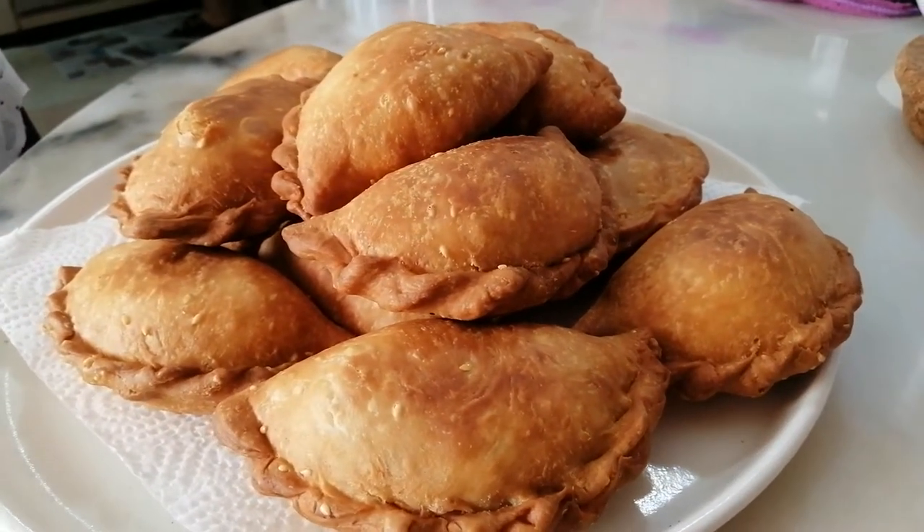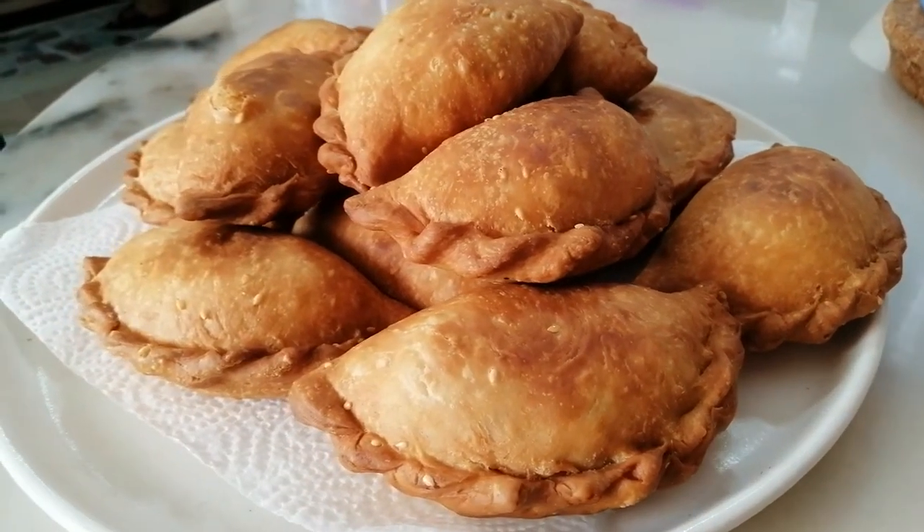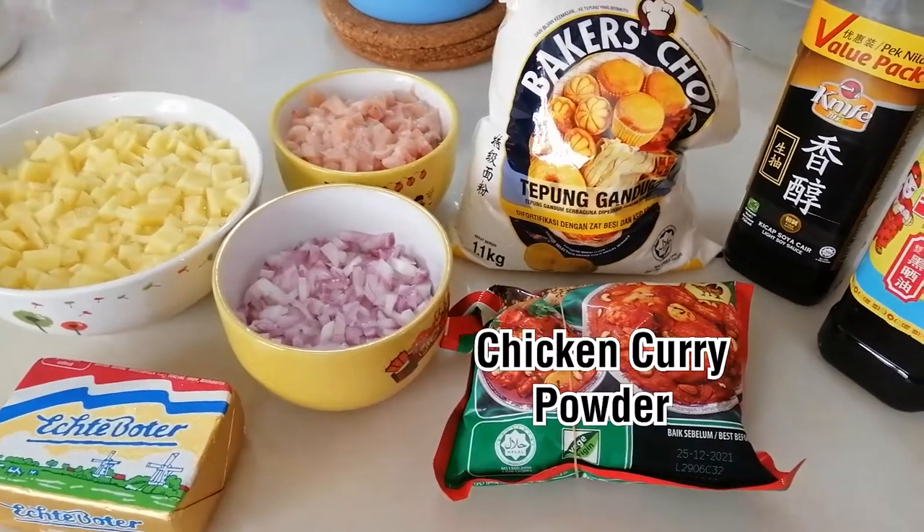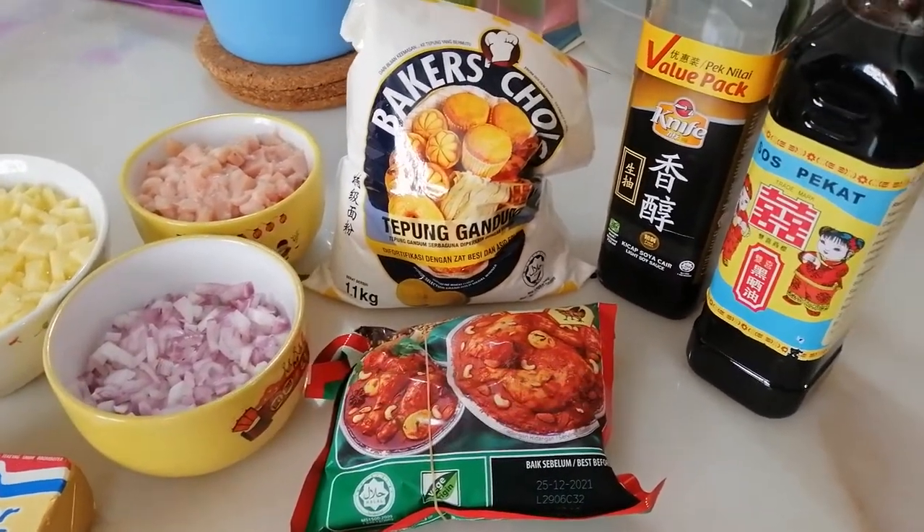Hello everybody, today I'm back again to make my homemade curry puff to share with all of you. And these are all the ingredients that I'm going to use for my curry puff.